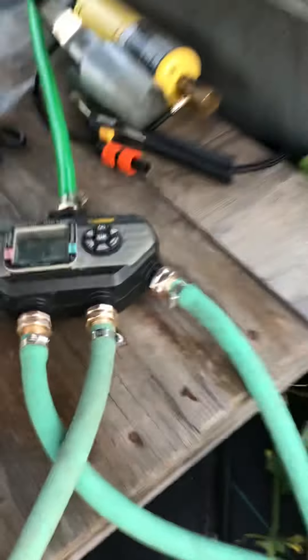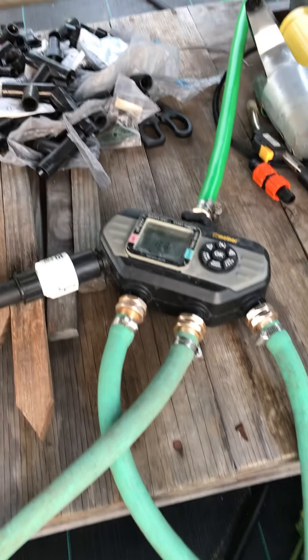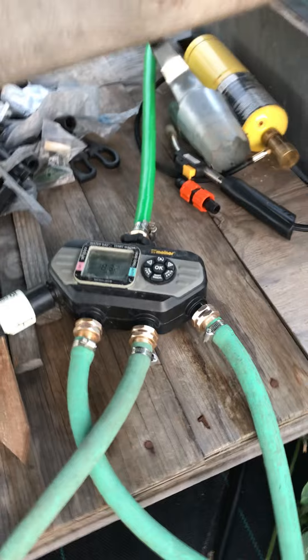My beans are on soaker hose also. I have them all on a timer. It's all set — I have four different zones and they go off in the morning and in the evening. Cucumbers are on the same kind of deal.